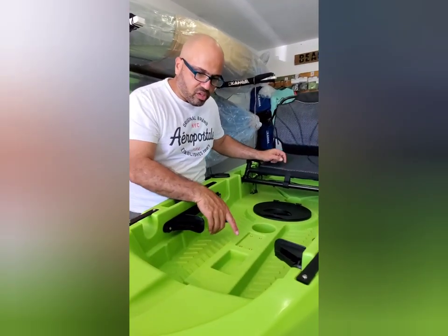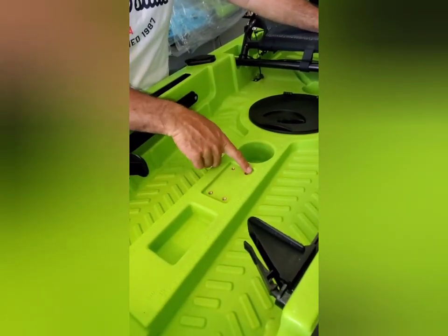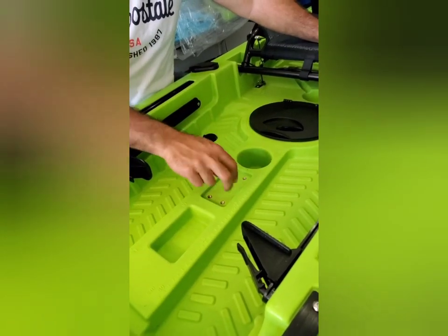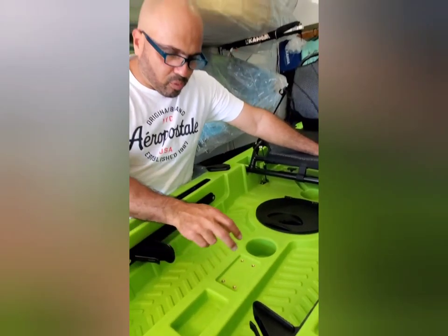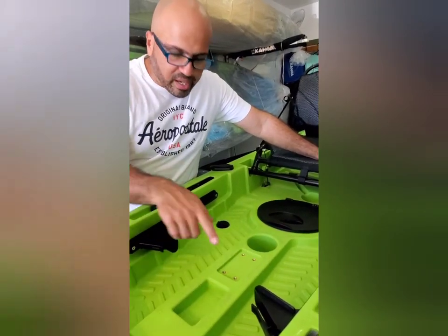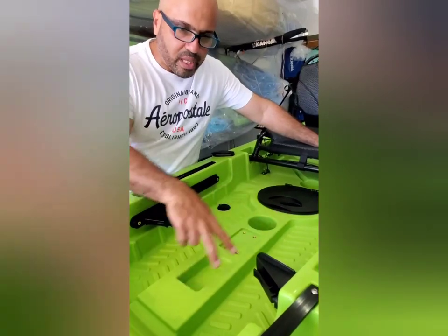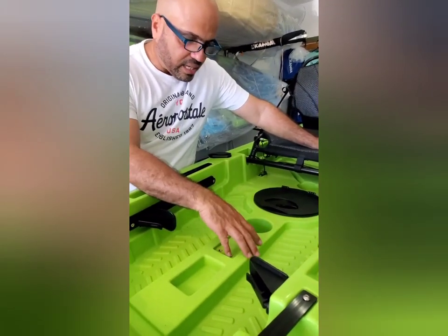Miren aquí en el medio — tiene una área para montar el Scotty Mount, donde puedes montar tus equipos: GoPro, cámara, portacañas, lo que sea. Área para poner señuelos y, miren qué chévere, vino con una regla — tanto en pulgadas como en centímetros — puedes medir tu pesca aquí en este kayak.